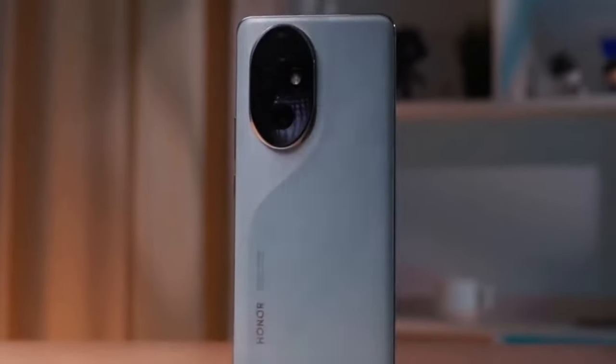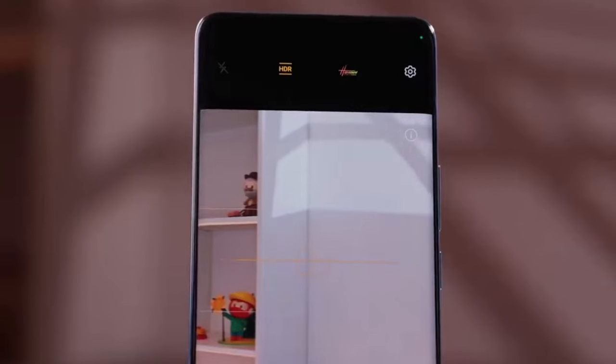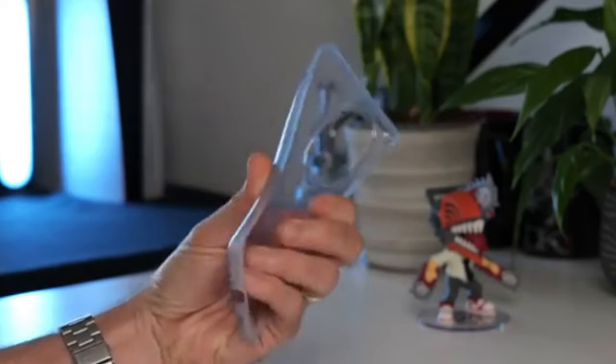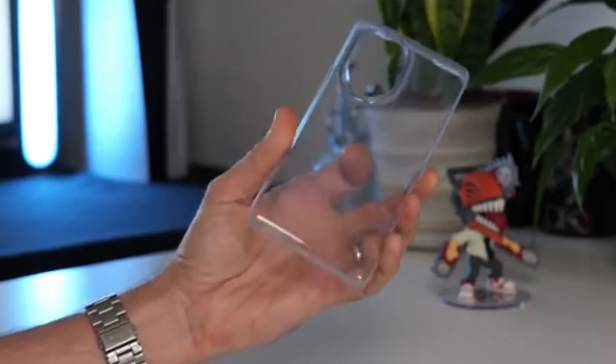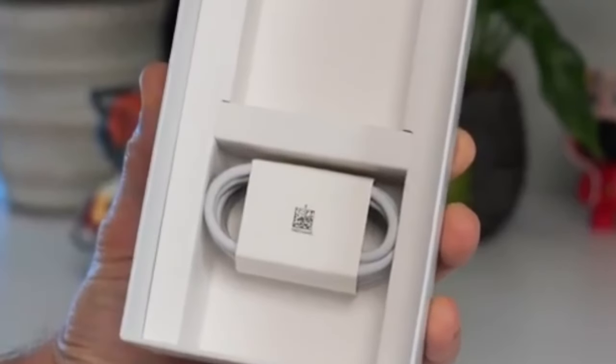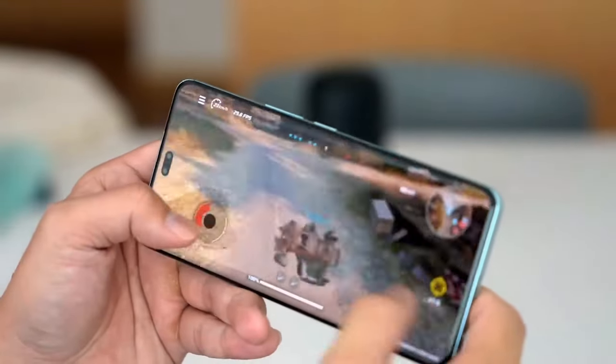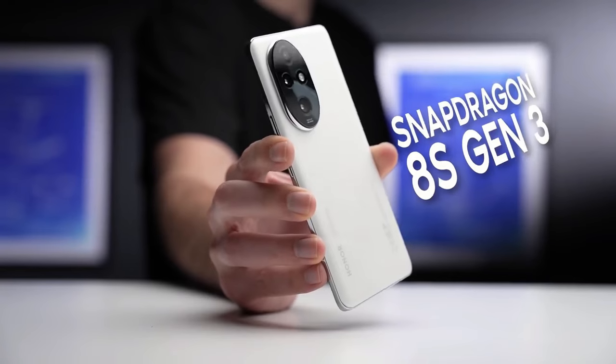Unboxing the Honor 200 Pro. In the box, you'll uncover not just the device itself, but also a SIM card tray and a soft clear case for protection, a USB Type-C to USB Type-A cable, and a powerful 100-watt charger, ensuring you're equipped right from the start.